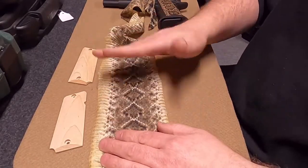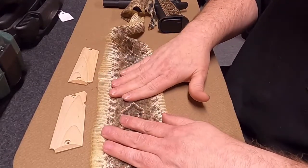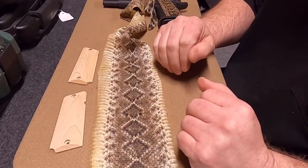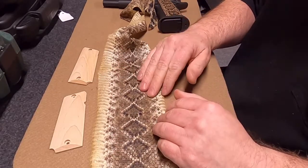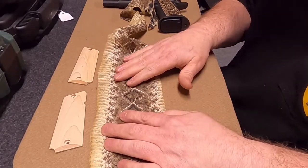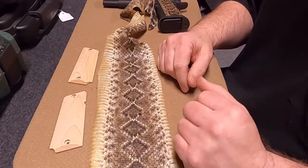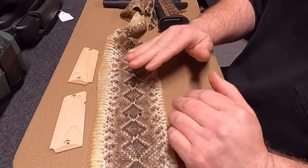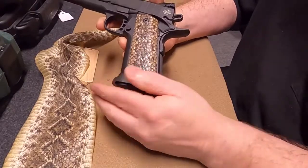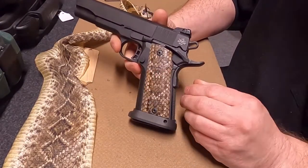The next day we'll come back with masking tape or something to that effect and try to peel off any remaining loose pieces — sticking it on and peeling off — just to make sure we get any loose pieces off the top of the skin. We try to be as vigorous as we can so it doesn't fall apart in your hands once you get your grips on your firearm. After that point, we put two coats of polyurethane on top.